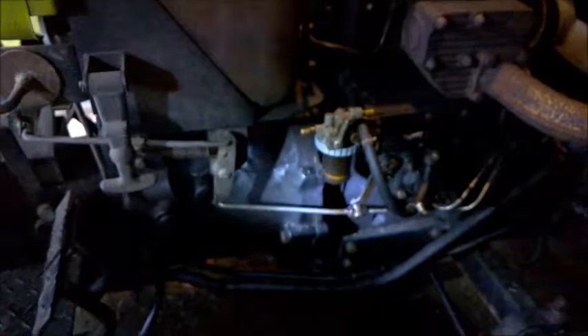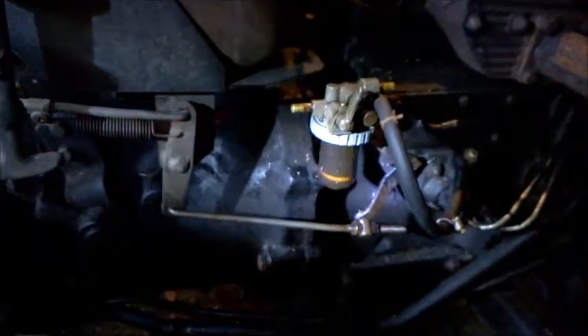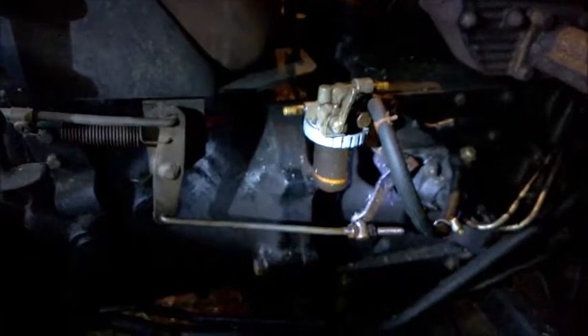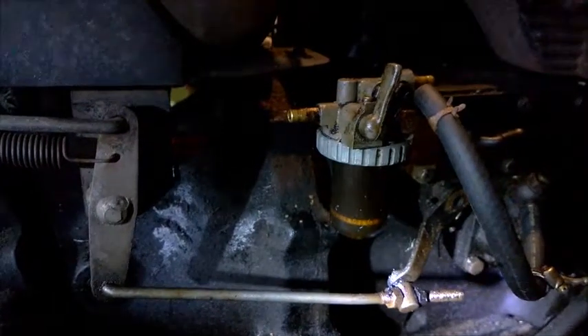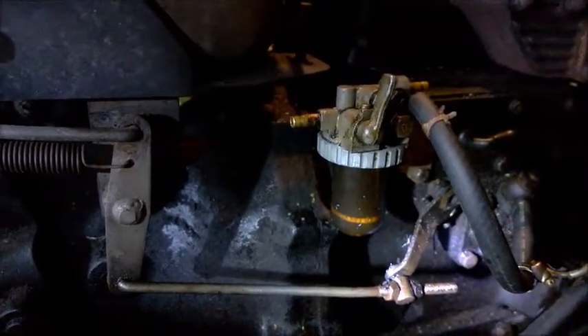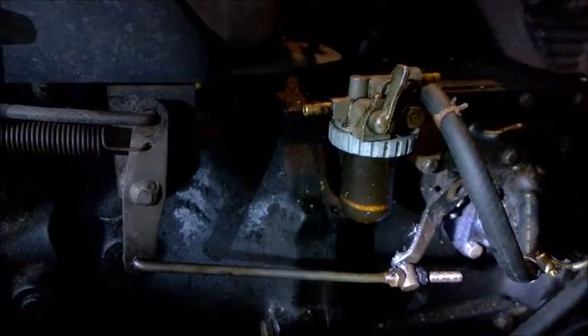Here's the problem with the fuel system. The filter housing is plastic and it is just really old, sort of warped and shrunken, so it doesn't seal well at the large nut up there. It's been leaking and I think it's taking air into the system, so we are going to try to make our own.